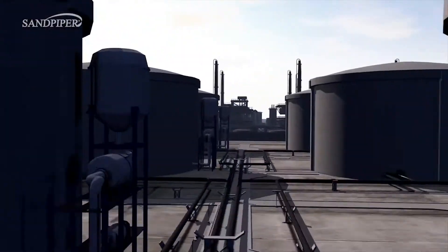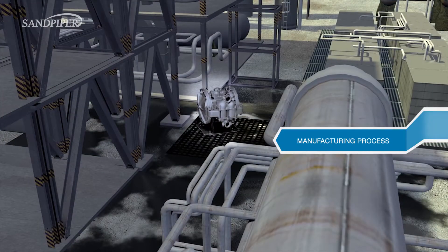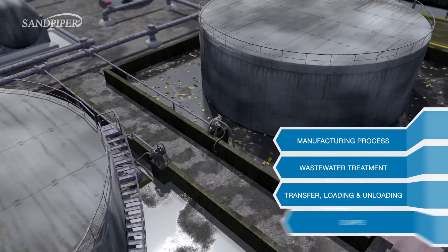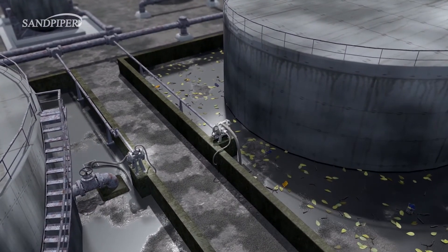There are four key areas in chemical manufacturing facilities: manufacturing process, wastewater treatment, transfer, loading and unloading, and the sump area where most AODD pumps are typically found.